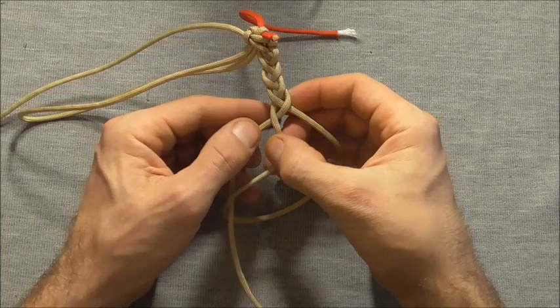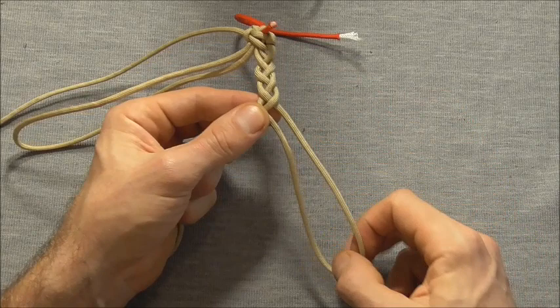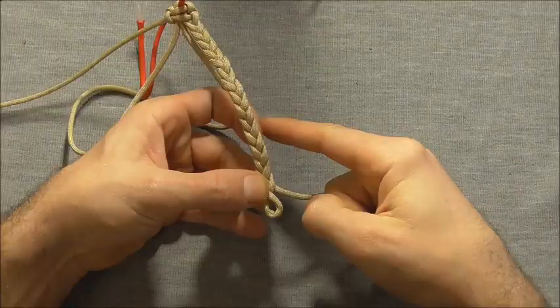I'm just doing it loose to demonstrate — I'm going to go back and redo this one. As you go along just keep pulling that end through the loop, and braid all the way down until you get to the end and I'll show you how to finish this final section off down the bottom here.